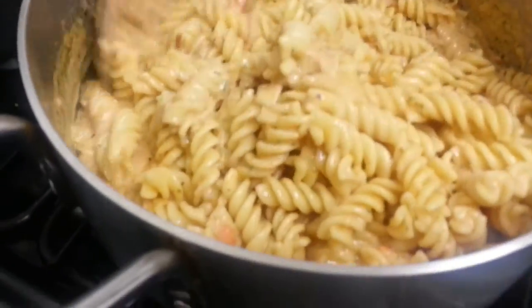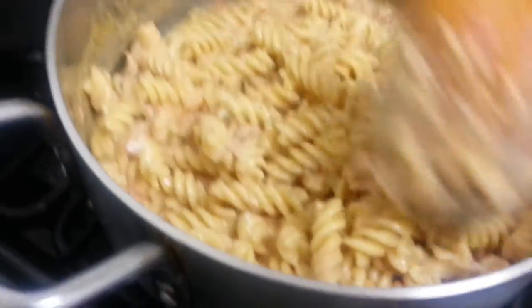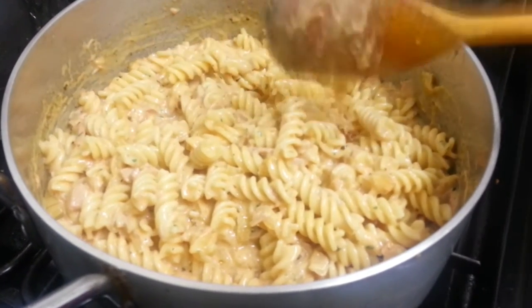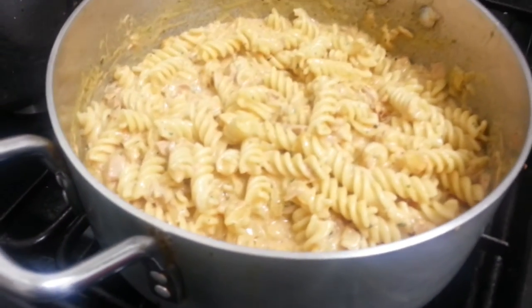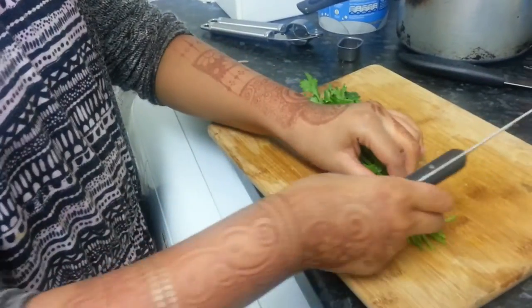Look at that — I can really feel the taste! We're adding the pasta in now. How long are you going to simmer this for? Until it boils and the milk gets dry and becomes thicker.